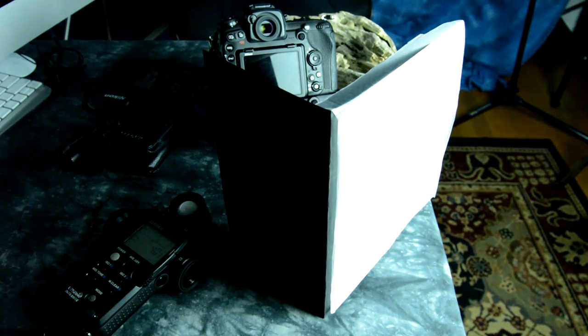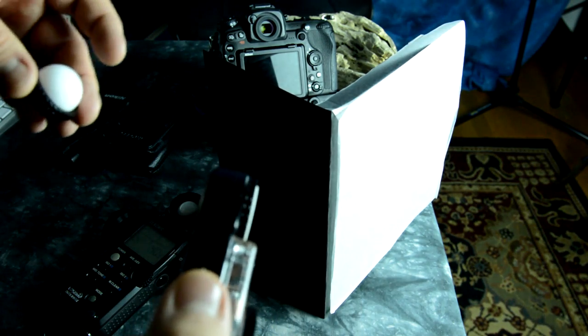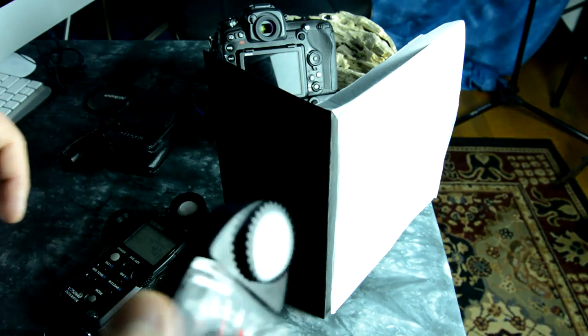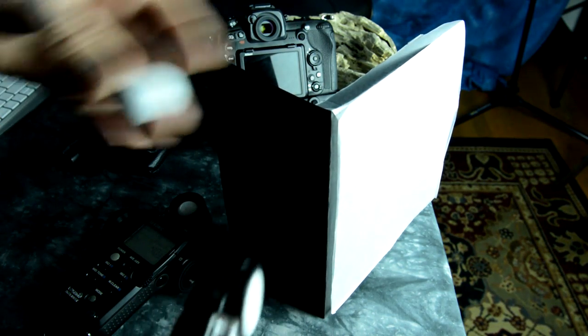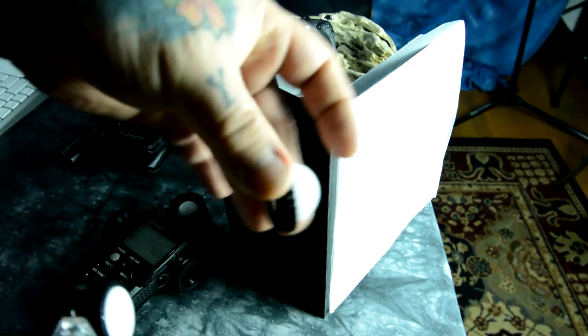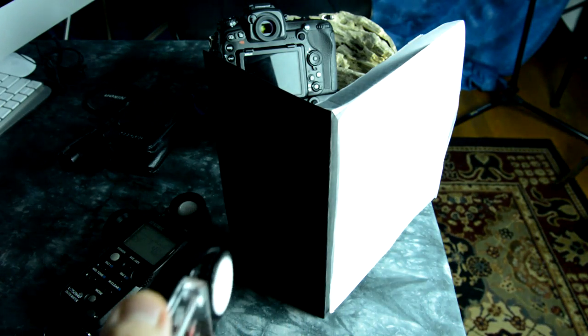I'll see people complaining that their meter isn't working — the meter is broken, it doesn't work. And I ask: How are you holding it? Where did you have the dome positioned? Flat? The difference between the flat disc and the dome is like the difference between Keira Knightley and Dolly Parton — one captures light from everywhere, and one captures almost none from the sides.